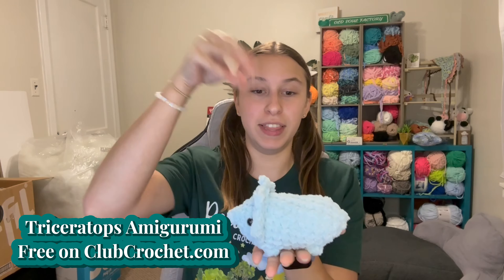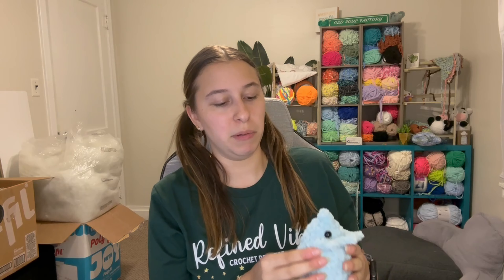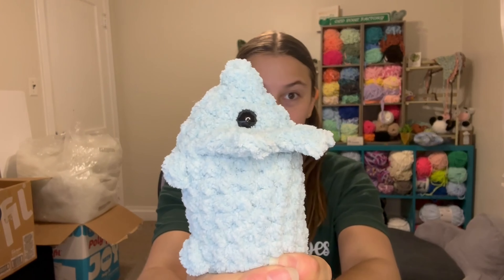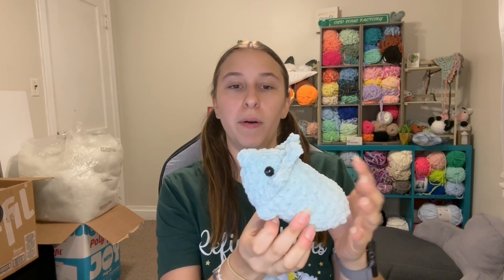The next thing I made was another Club Crochet triceratops. This pattern is so quick and easy, and I just love this specific light baby blue from the skein — it's so cute and perfect for sea creatures, dinosaurs, and more boyish items. I wish I could find a solid Bernat yarn in exactly this color — if you know of one, please let me know! I still need to go back and add the little horns on this guy, but that won't take long.